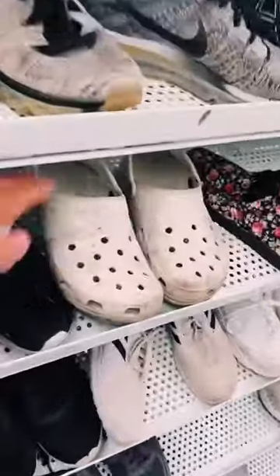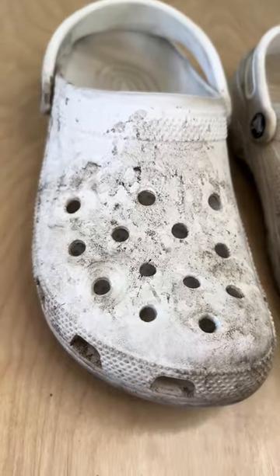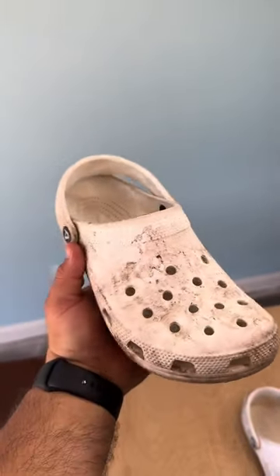I'm almost 100% certain this person who donated these Crocs thought for sure he can never make them look like new once again. I mean, we can't deny it — these shoes are filthy. But all they need is some FZ150.